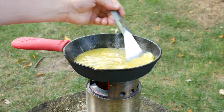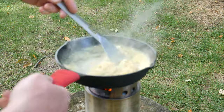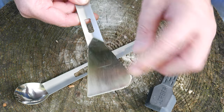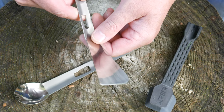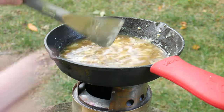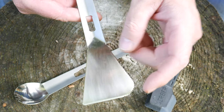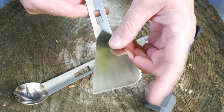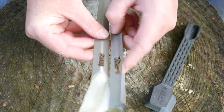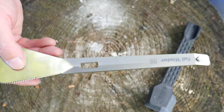Then of course you have the spatula portion — also titanium. It's very thin so it works really well to flip things like eggs or pancakes. It's got a lot of surface area so you can flip bigger things like steaks and pork chops. It's got a rounded serrated edge you could use as a cutting tool, though for me it works really well to scrape the corners of my pot — great for cast iron, similar to the Lodge scraper tool. You stow the two pieces together via a little notch in the middle.